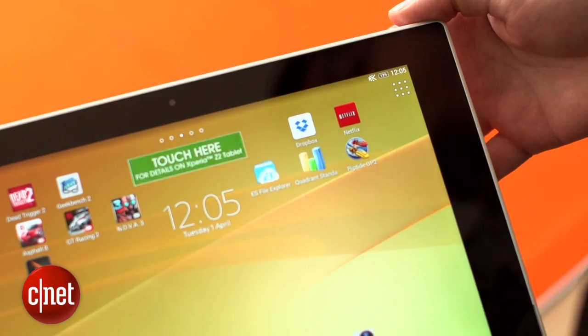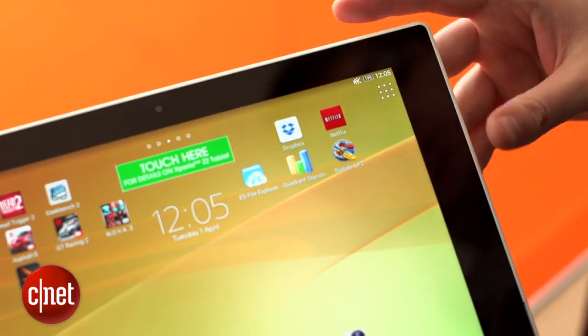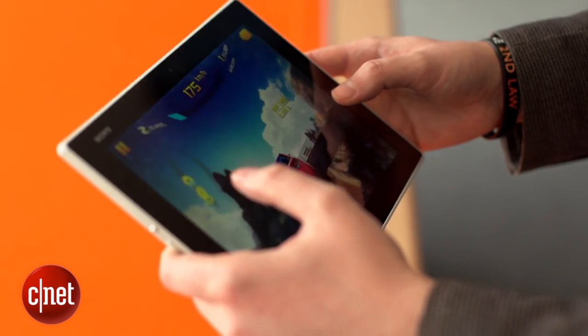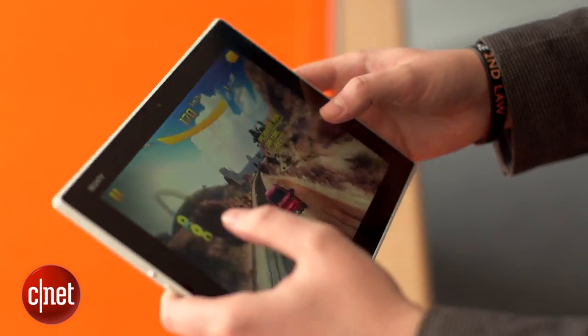Sony has squashed a 6,000mAh battery into the skinny body, which I found to be something of a mixed bag. On the plus side, it kept going on my video drain test for over 12 hours, putting it right alongside the iPad Air. On the downside, the battery drained away quickly in standby mode, and it used so much power when gaming that it lost charge even when it was plugged in.